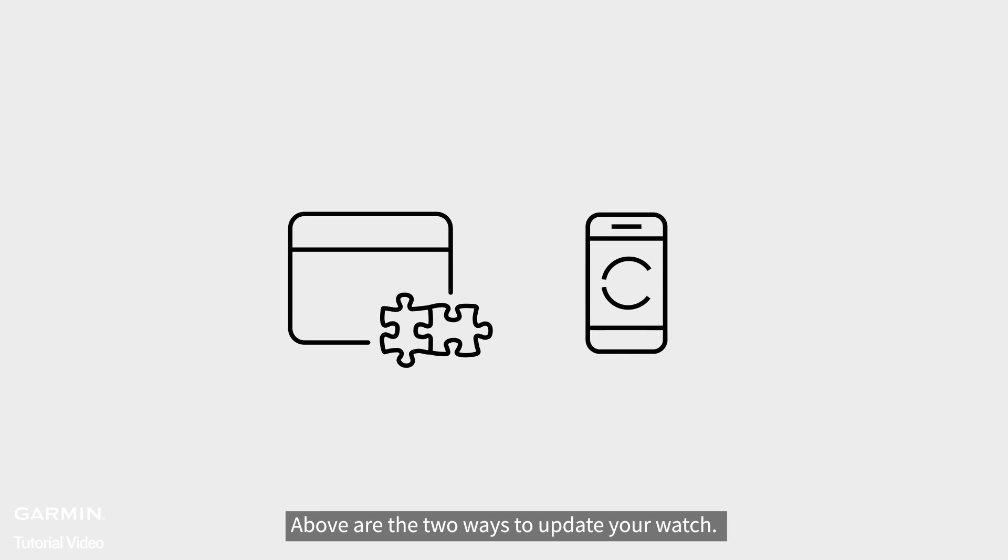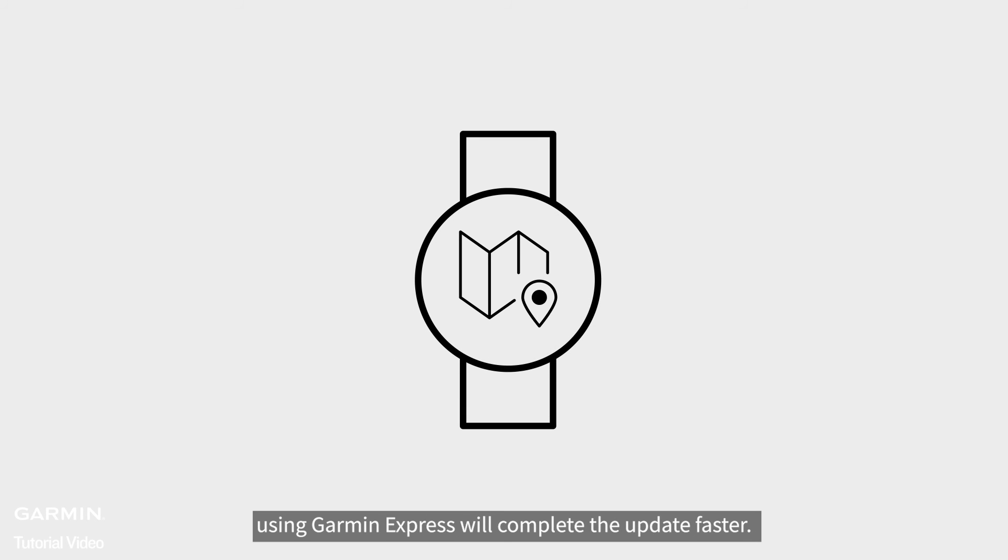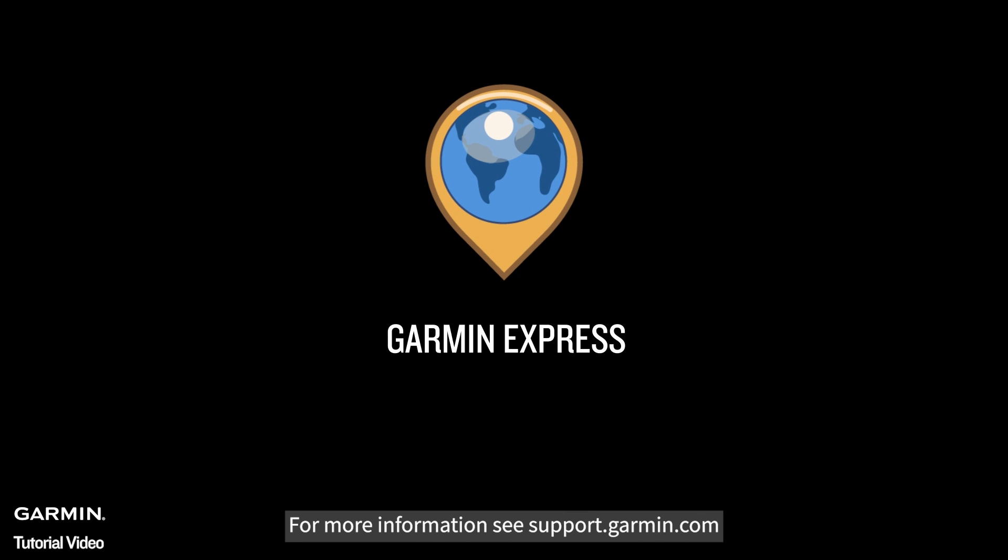Above are the two ways to update your watch. If your watch has a map function, using Garmin Express will complete the update faster. For more information, see support.garmin.com.